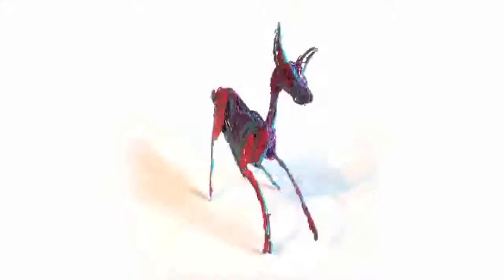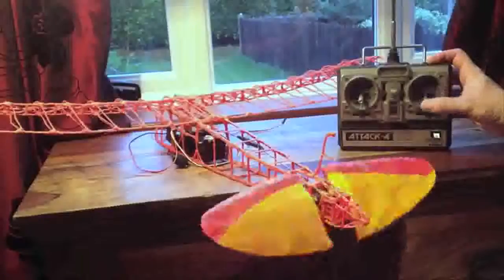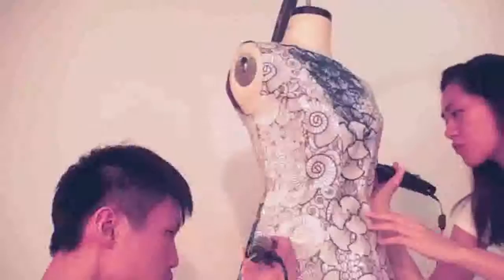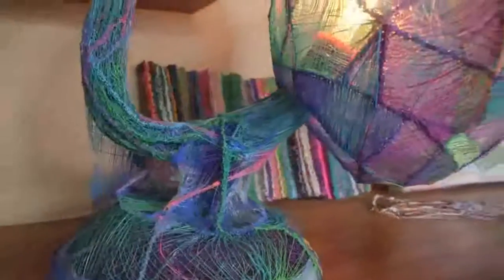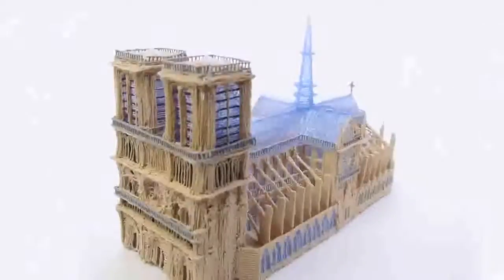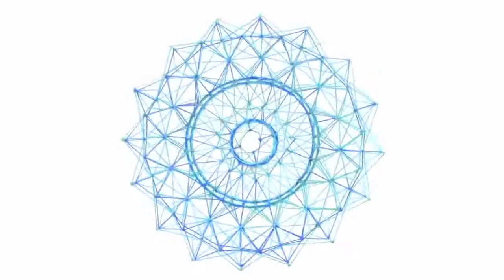We've shipped over 130,000 first-generation 3Doodlers, and our community has used them to create amazing things, from jewelry, to RC planes, fully 3Doodled dresses, architectural models, and even writing braille. It was because of the support of this Kickstarter community that we were able to make the 3Doodler dream a reality.